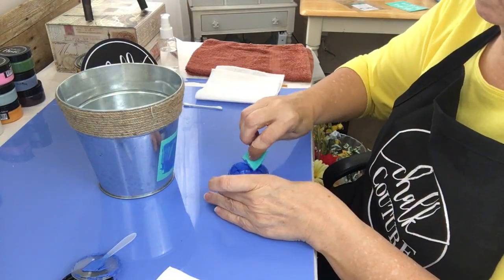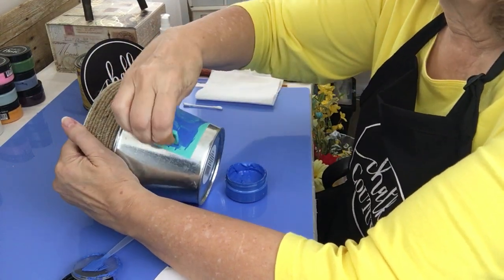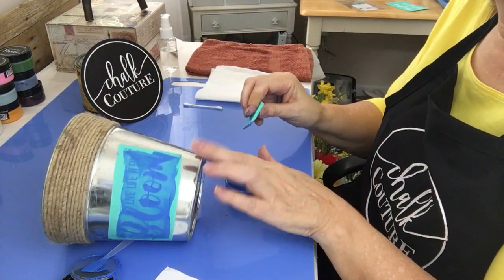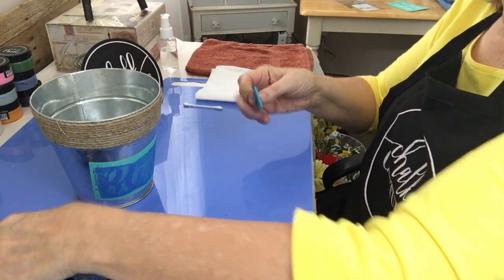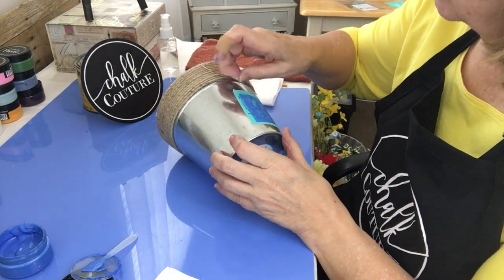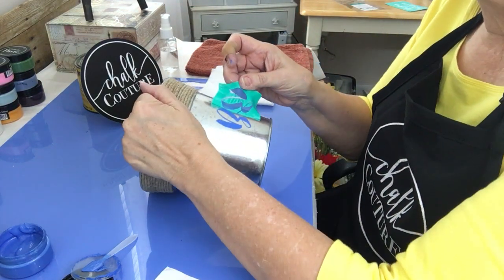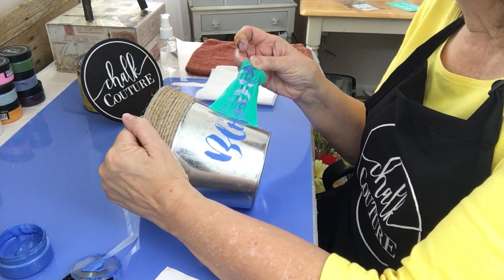It wants to roll, doesn't it? Alright, just take off any excess and pop the excess into the container. Then grab a little corner of your transfer, go to the center and start pulling it up. You can look as you go, and if you feel like you've missed a spot you can just lay it down and go over it again with a little bit of chalk paste.